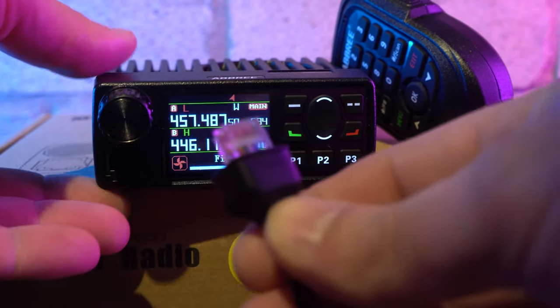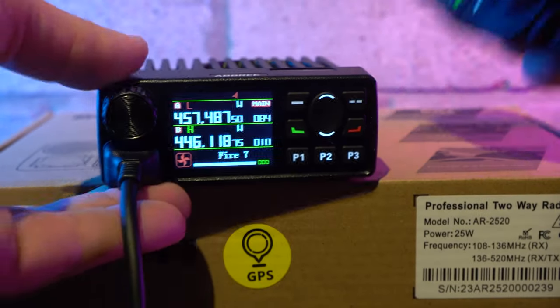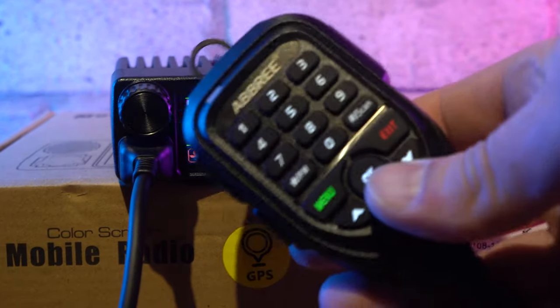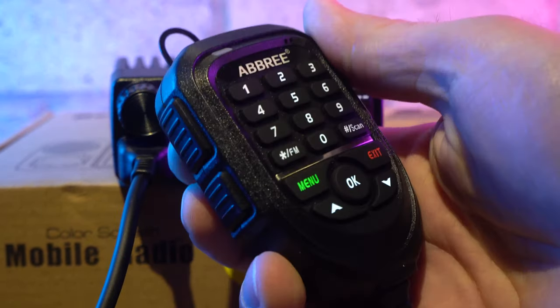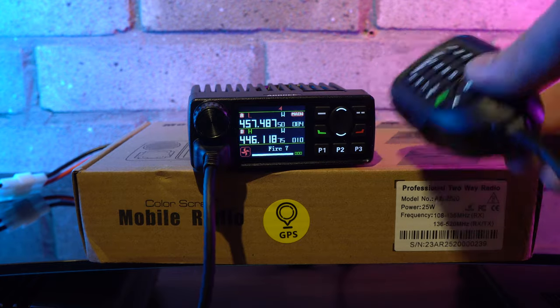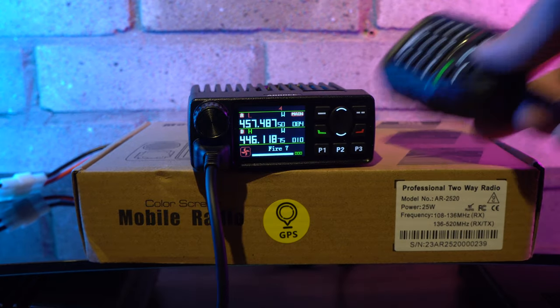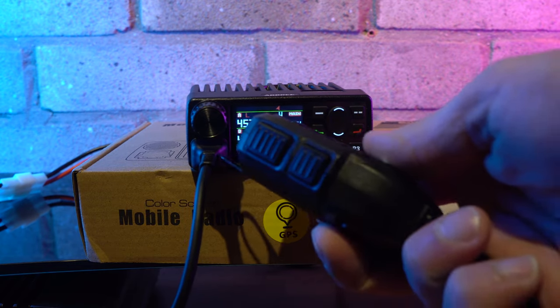On the front of the unit there is a modular jack plug for connecting the illuminated keypad microphone. This is a direct frequency entry microphone with up and down keys, and can be used to start scanning and access the menu. The microphone is very lightweight and feels a bit cheap in the hand. It tends to slip off any surface you place it on, and doesn't give the best impression of the build quality.